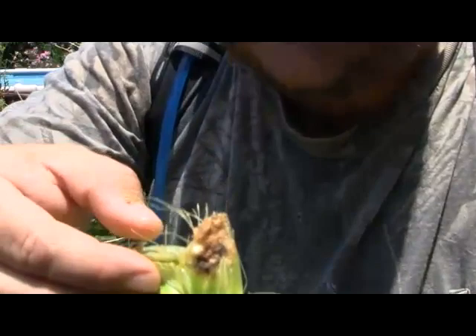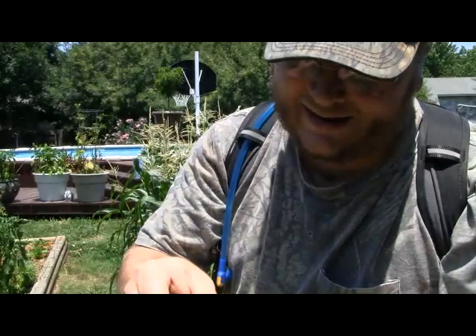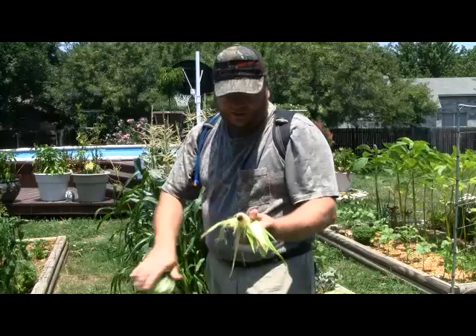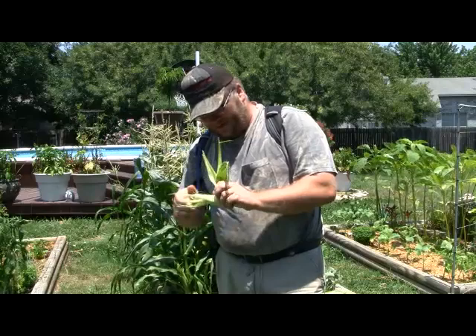There's one of the little buggers right there. That little guy — if I had chickens, he would make good fodder for them. Here's another brown one. What they do to the corn is just absolutely decimate it — they eat it. This ear has very little that can be saved. I'm going to go through the whole crop and take all the corn in because I got so much infested with these worms that I'm going to lose a lot of the crop.